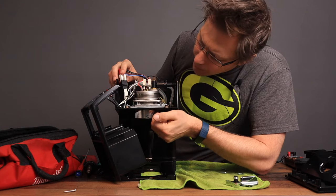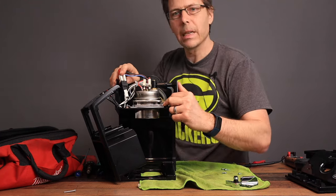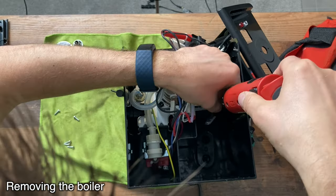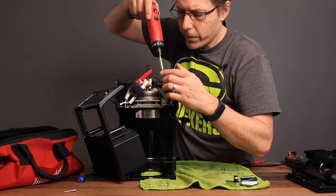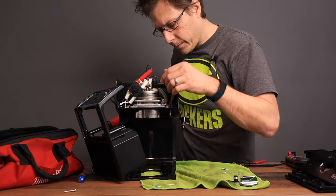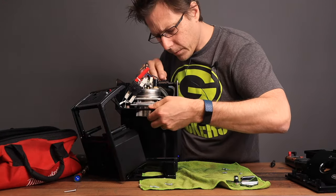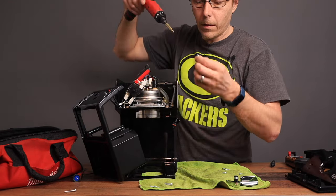The main thing I wanted to see today is what exactly the heating element is — and yes, it is a little stainless steel boiler. Let's get the boiler out of there. The screws are different lengths: two long ones in the back and two short ones in the front, plus one more long one.